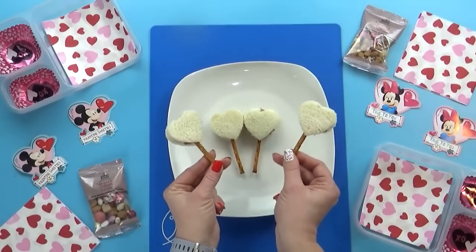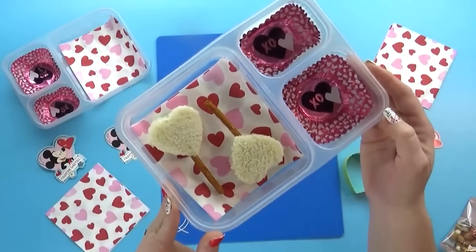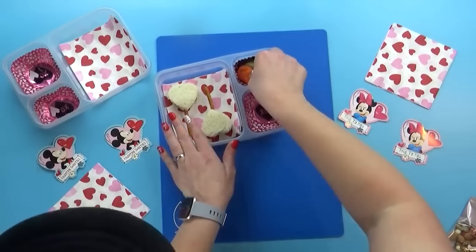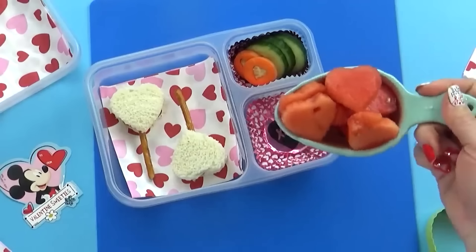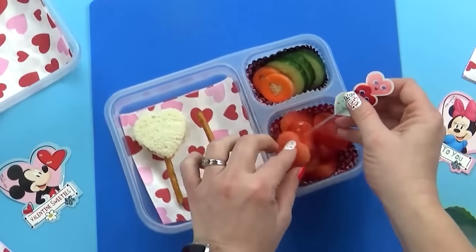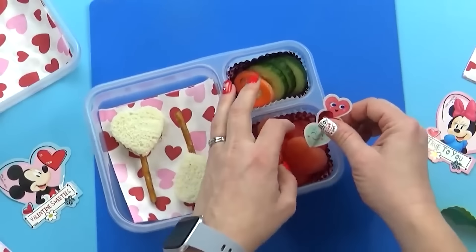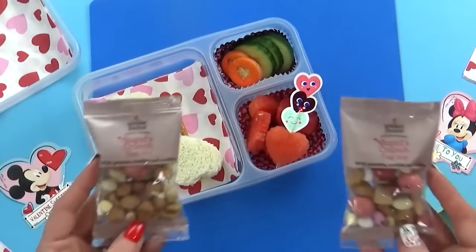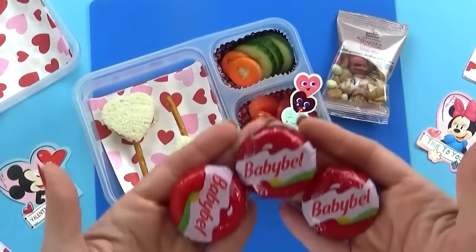Isn't that adorable? And it was really easy to make — I think the kids are going to love these. Now that I have our sandwiches in there, it's time to move on to the vegetables. Today I'm just adding some slices of cucumber with some slices of carrot. For the fruit, I'm adding watermelon — which I know all my kids are going to be happy to see — and I'll put this really cute pick right in the watermelon so the kids can use it to pick up their watermelon at lunchtime. I'm also throwing in a little tiny packet of Cupid's Crunch.